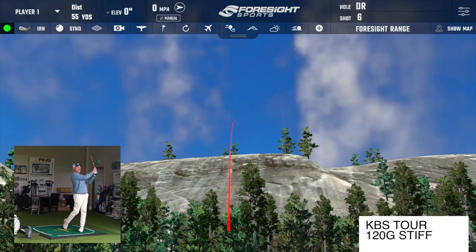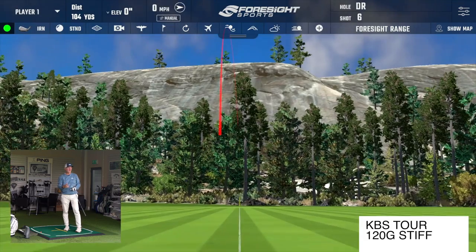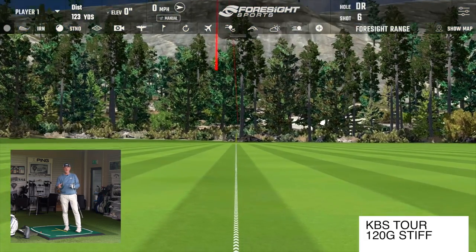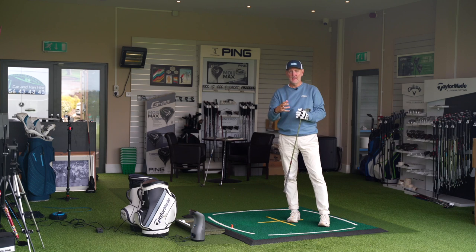Now that's a 7 iron — it's got a KBS Tor 120 gram stiff shaft in it. The reason this shaft is in this club is because relative to what I've always learned and been told in terms of my swing speed, this is about where I should be in terms of the shaft in my irons.